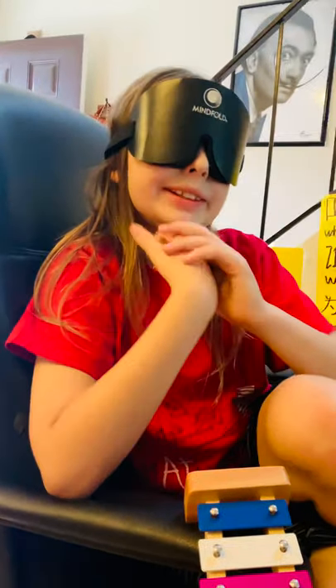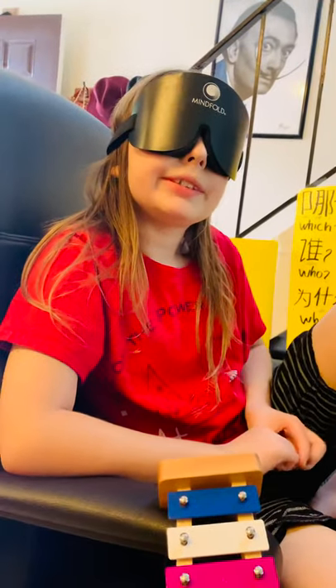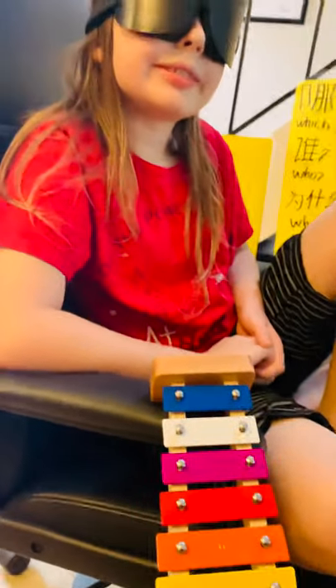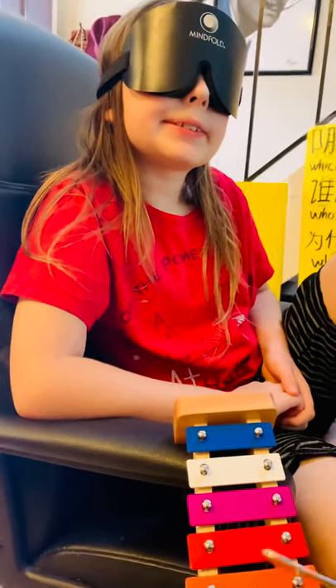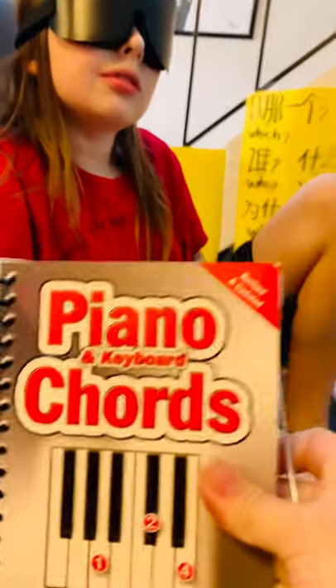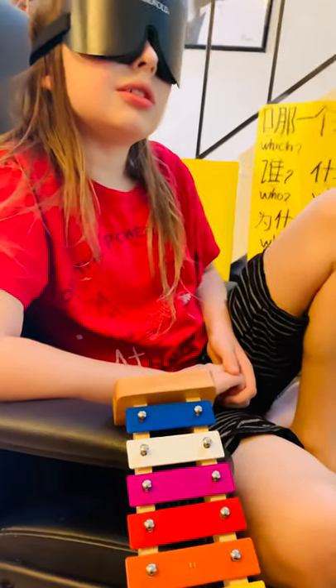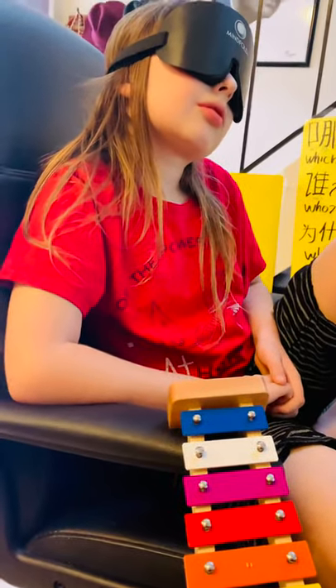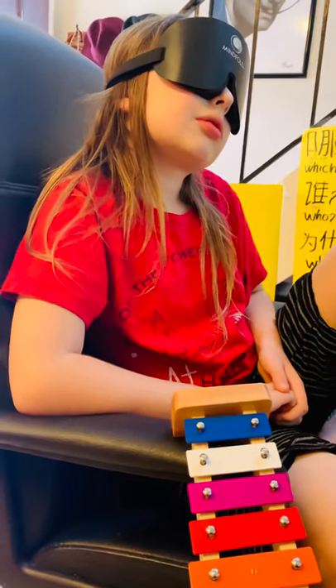Hello everybody, here is Francis — he is in the house ready to do some xylophone training. We are going to do the xylophone, then the chords of the piano, and then we do some chainings, so you can see a little bit what he does in the day.